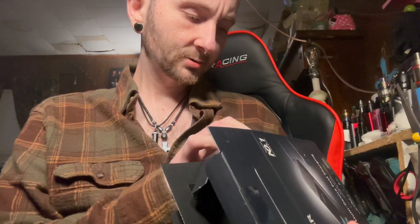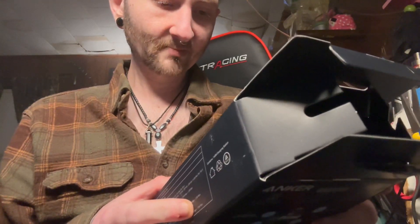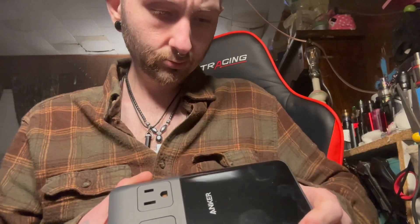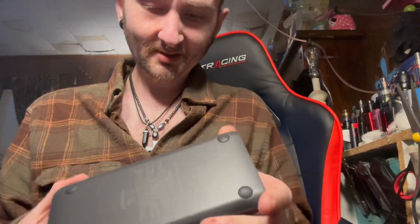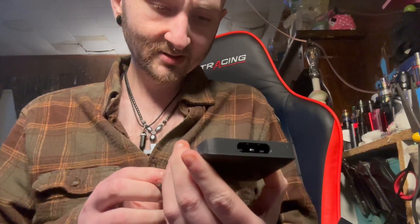I guess it's not a power bank — wait, nope, I'm wrong. Let me see. Oh, maybe it is a power bank, or not — maybe it's just regular. I thought it'd be a power bank because it has a little button right here. Either way it's nice, but it looks like the way it's set up because it doesn't have any hanging mounts.